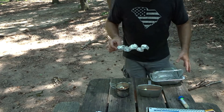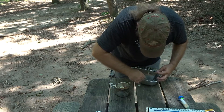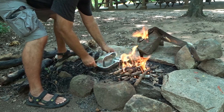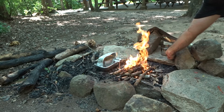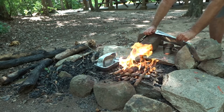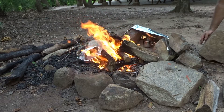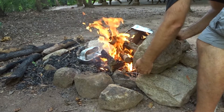I'll make this nice little aluminum foil snake and set it in there. Let's see if I can create a little windbreak.